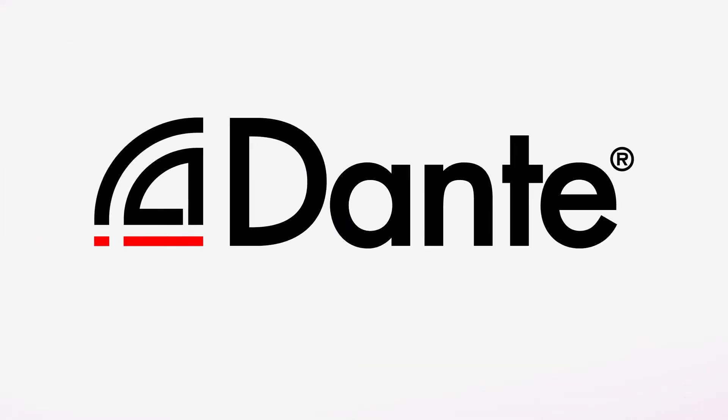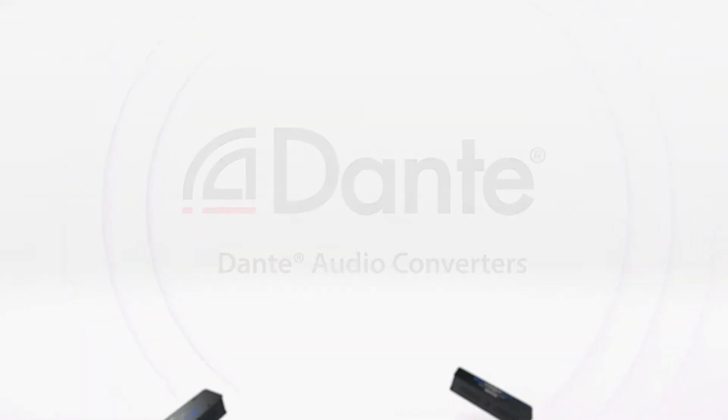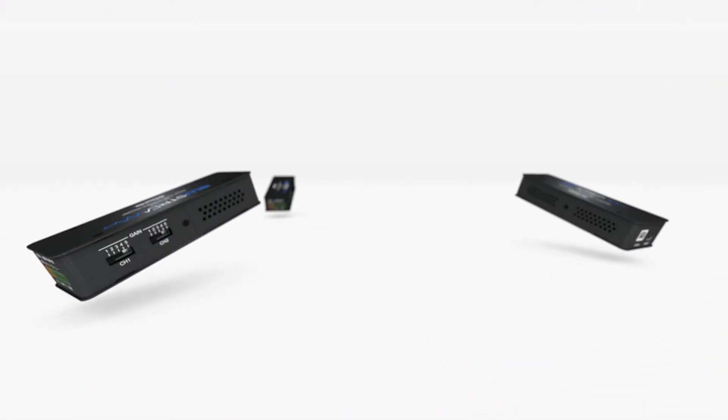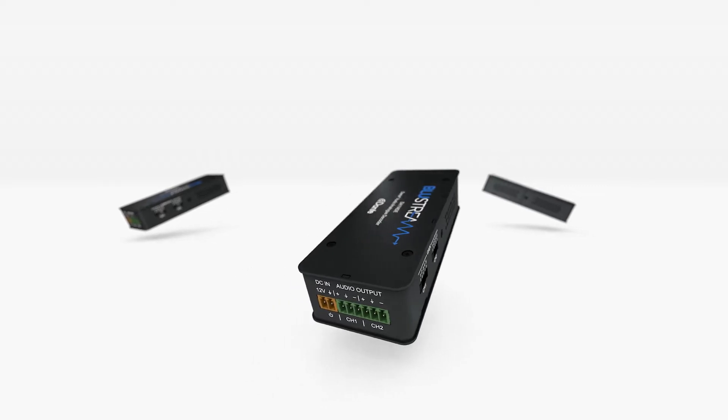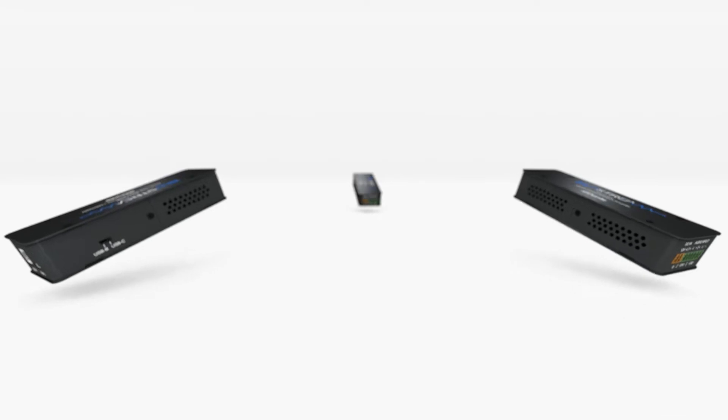Bluestream is pleased to introduce its latest range of Dante audio converters. Designed to simplify the integration of AV devices within a Dante system, these clever little devices enhance both system performance and flexibility.